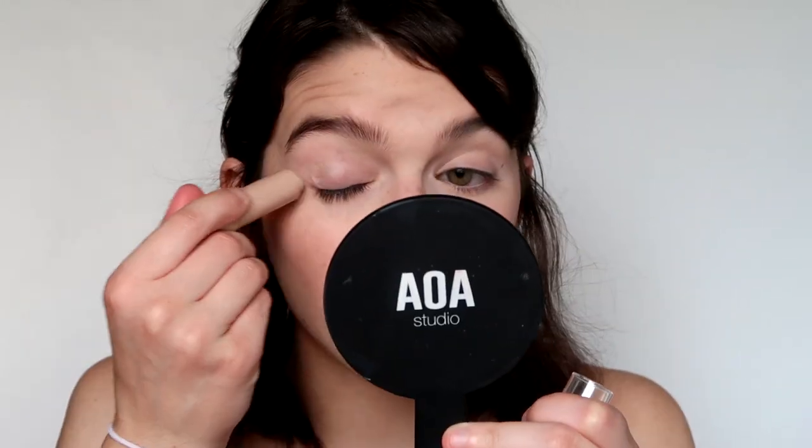Now I'm going to use the Tarte Party Amazonian Clay Blush. I feel like this is such a dry formula, which isn't bad because then it's not super pigmented — you could just swirl your brush and it lasts all day long. I haven't done my face on camera in so long. I'm going to put some of my Saundi Super Smooth Concealer on the eyelid and crease area as a base for the eyeshadow.